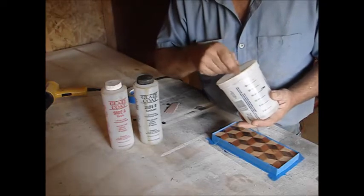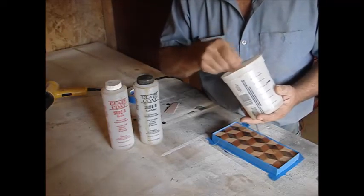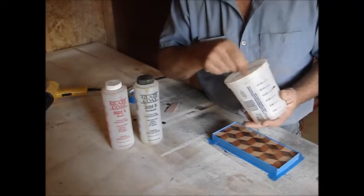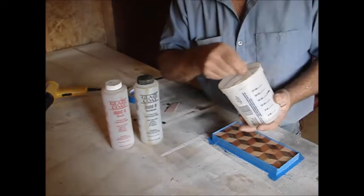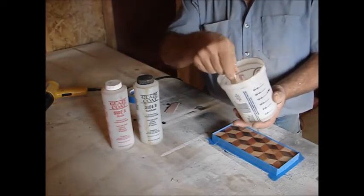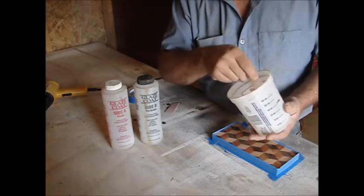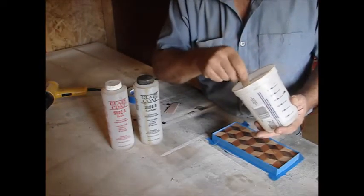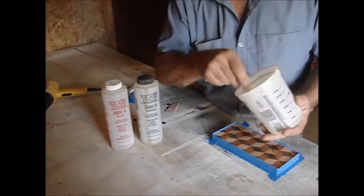I don't find any difference between this and the other brand, mirror coat. This one doesn't mix quite as good, so it takes a little bit longer it seems like, and if you go real fast it makes bubbles — they'll start floating up. But it's just as strong and durable that I have found. I don't think there's any difference in price either.